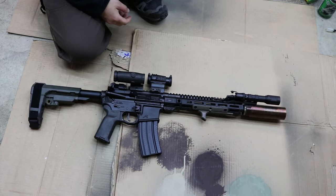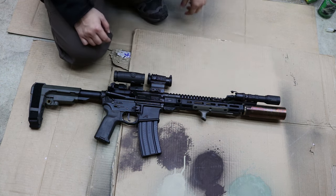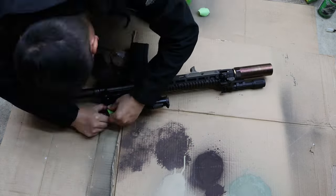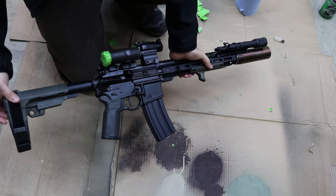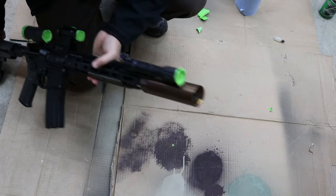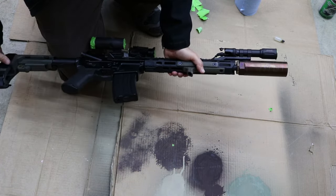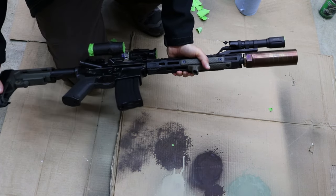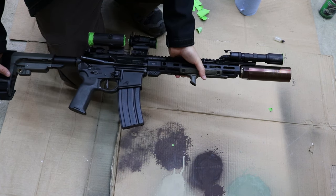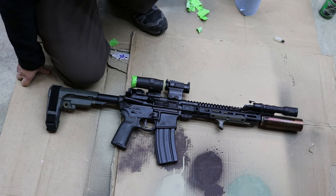After everything is adequately dry, we're going to start taping off places where you don't want paint — such as the optics, flashlights, and so on. As you can see, I've taped off those areas and the magazine stays in place. If you want, you can also tape the trigger on the bottom to prevent paint from getting in there. Now it's ready for paint.